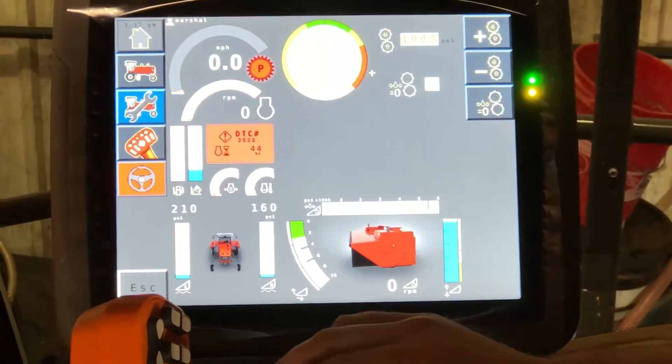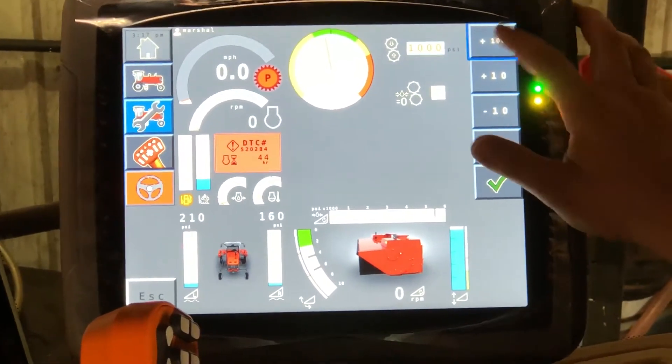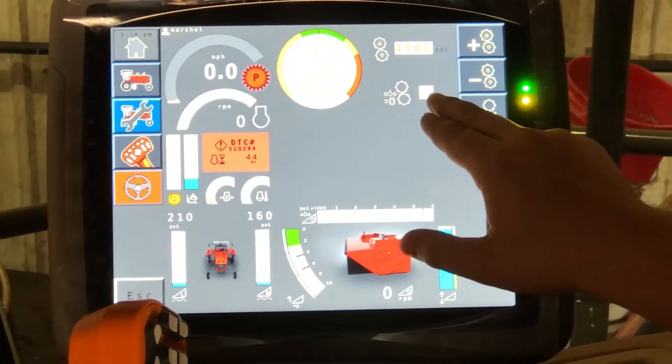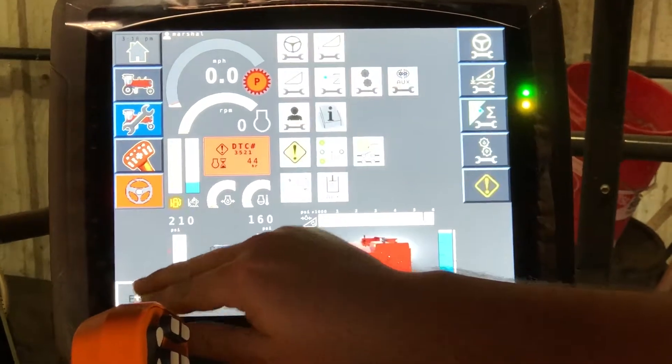You also have the ability now to adjust your hydraulic roll pressure from the cab. It's as simple as selecting and adjusting the pressure from the screen and green check mark. If you need to dump pressure to do any maintenance, all you have to do is check mark the zero pressure and it will dump all pressure.